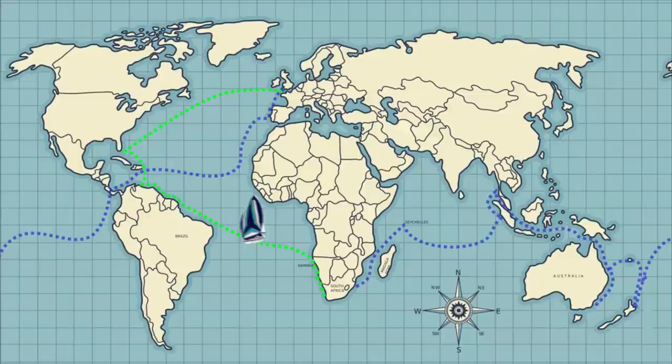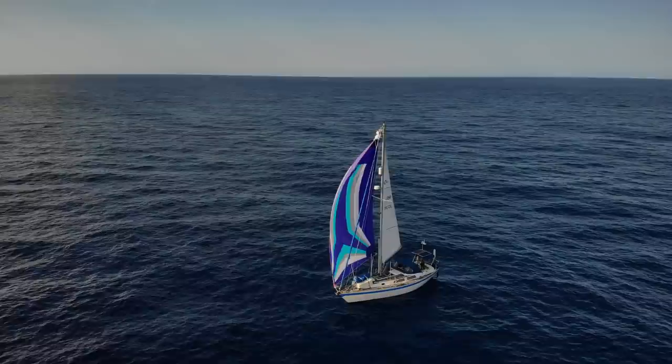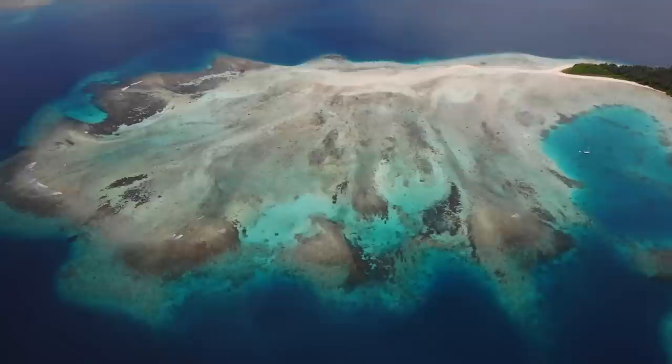We've been here in Hout Bay near Cape Town in South Africa for a couple of months now. What we've mostly been doing is maintenance and upgrades to Florence ready for the next 18 months of our round the world voyage. To get from Cape Town back home to England we've got to cross the Atlantic two more times, following the trade winds to the Caribbean and then home across the North Atlantic. We're going to be sailing about 8,000 miles, so we're using this time to make sure Florence is fully prepared and ready for this next stage of our adventure.